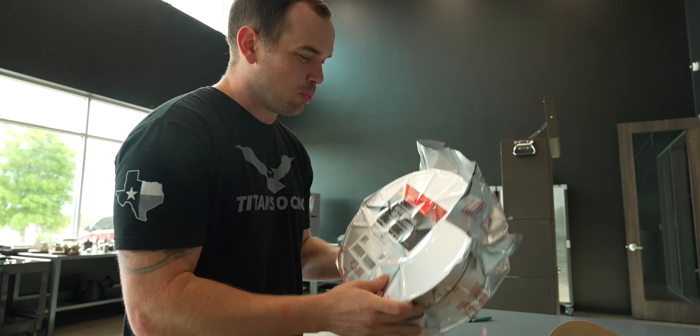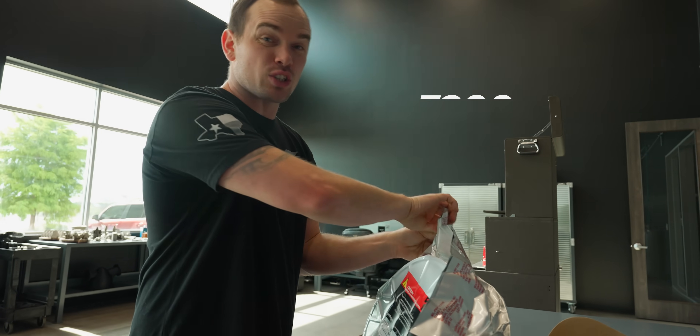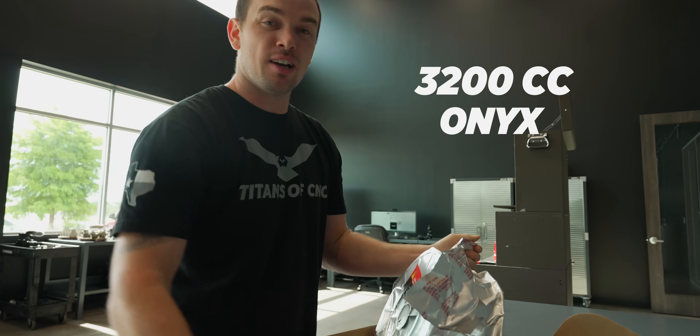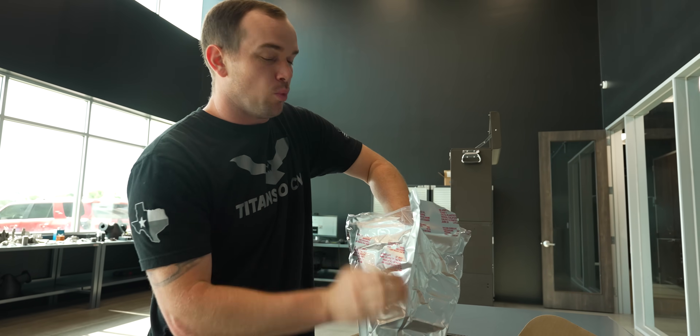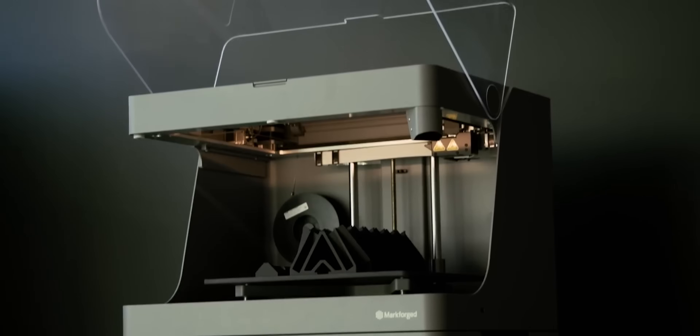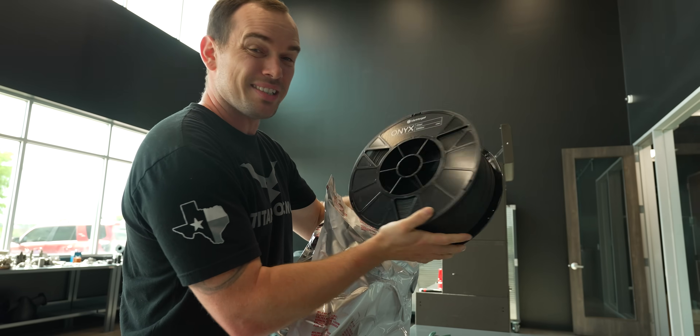Look at how big this spool of material is — this is 3,200 CCs of Onyx material right here. That's four times bigger than what we usually use on our X7 and our Mark II. This thing is a monster. Let's go put it in the machine.